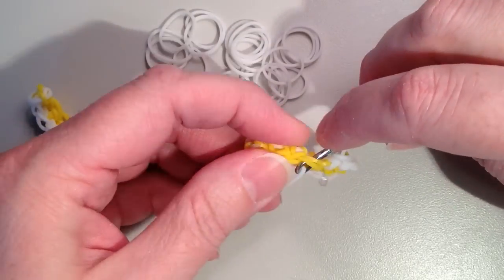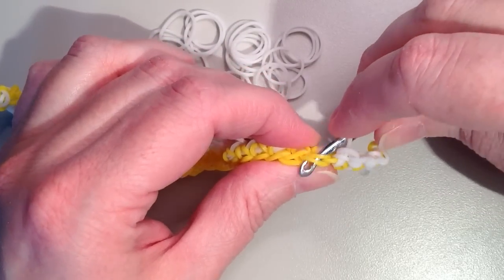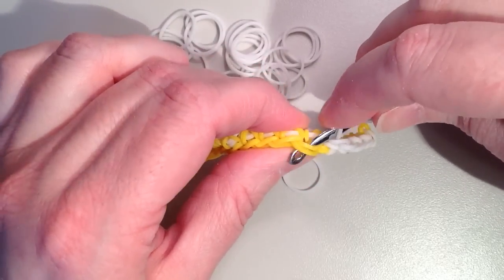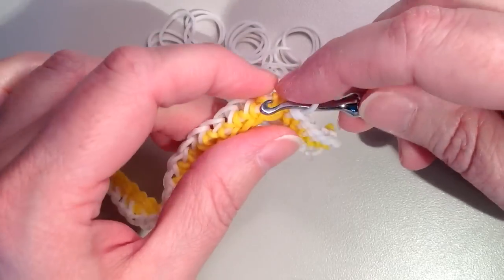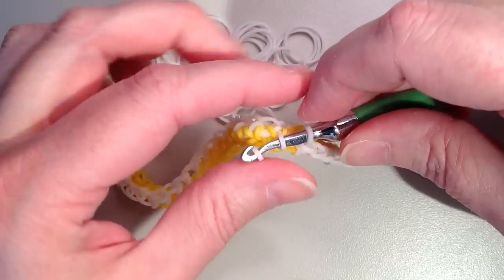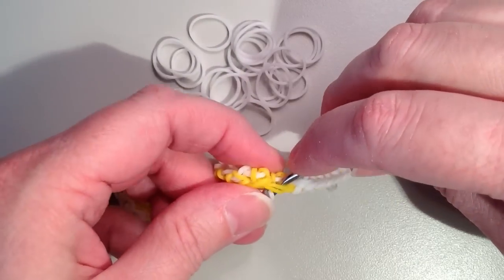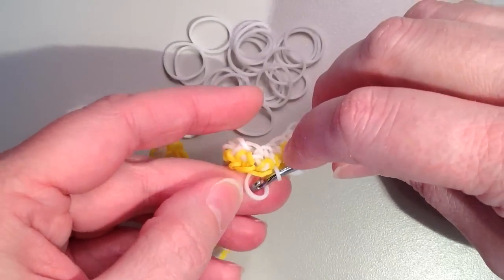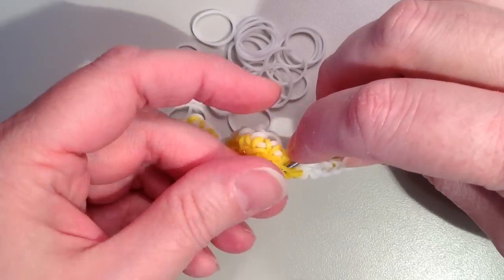Now just work your way left — go through the two loops, pull through, back on, one through the other two — following that pattern the whole way to the end. It's really the same as the chain, only this time you have a stitch to go through. Sometimes in other projects you might go through just one loop of the stitch, but for this project we're always going through both loops every time.